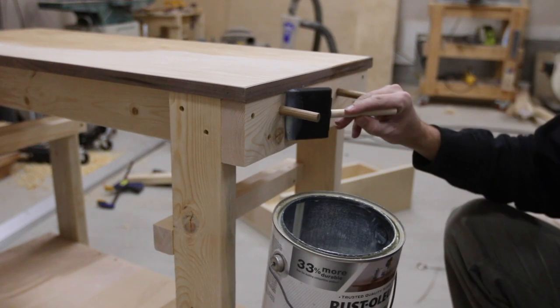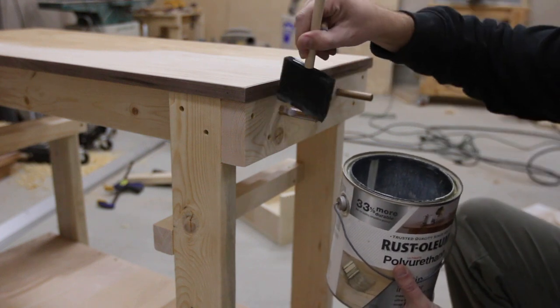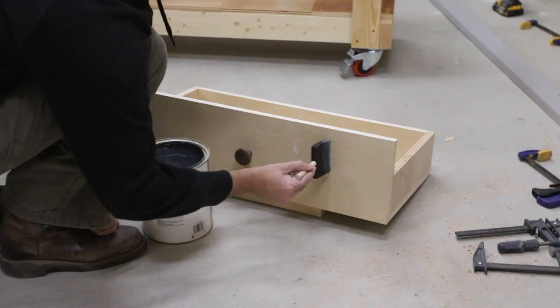Then I put a couple of coats of water-based polyurethane on the whole thing and added some paste wax to any of the moving drawer parts.